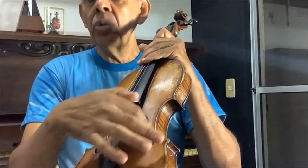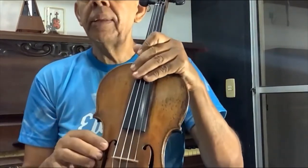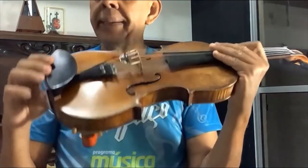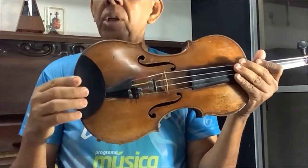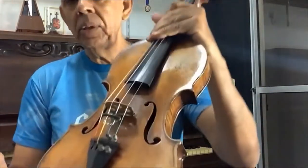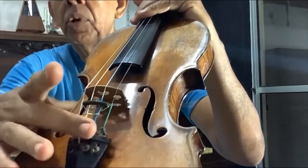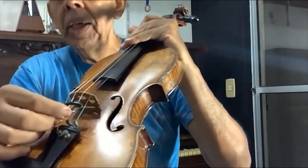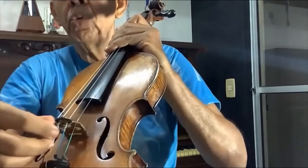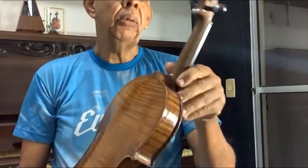Essas cavidades aqui são as orelhas do violino, é de onde sai o som — em formato de letra F. Essa pecinha aqui é uma queixeira; como o nome já diz, é onde a gente põe o queixo. O violino é preso assim. Esses botõezinhos aqui são micro afinadores, para pequenas afinações — pode-se usar 2, ou 4, ou 1, depende do gosto do freguês. Essa outra pecinha aqui é uma surdina, é para surdar o som. Ele fica com o som mais surdo, dá um timbre diferente — é usado muito em bossa nova, uma música brasileira.